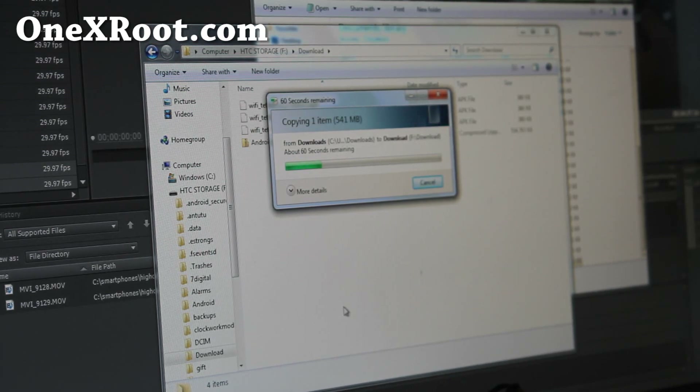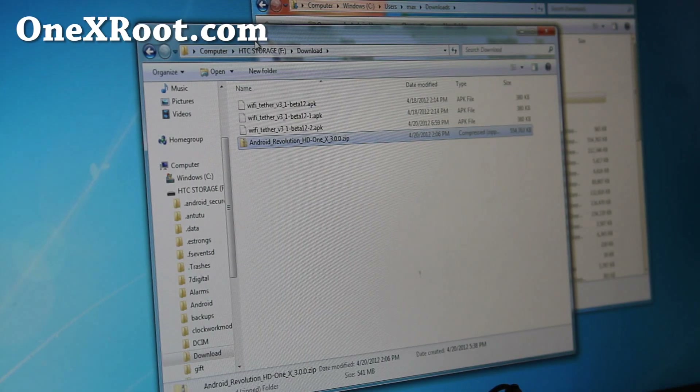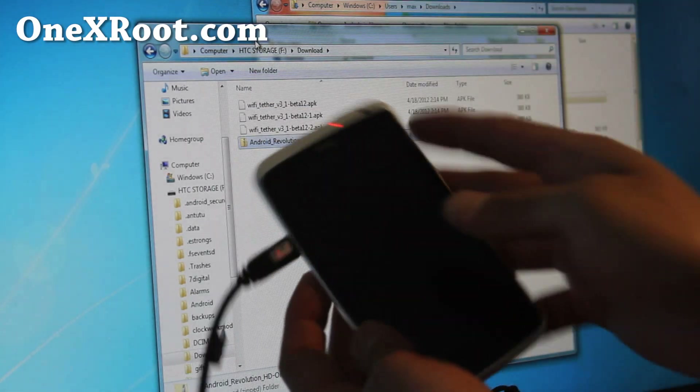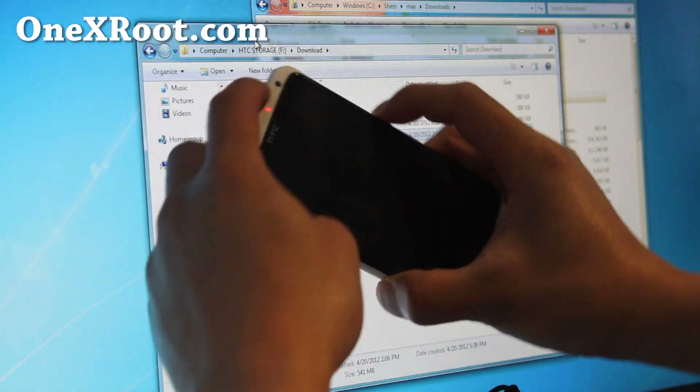There might be in the future a way to do it without that, but right now you'll have to boot it from fastboot, which I'll show you how to do. So once that's copied over, you are all good to go. Next we're going to put it into fastboot — basically hold down the volume down and the power button.